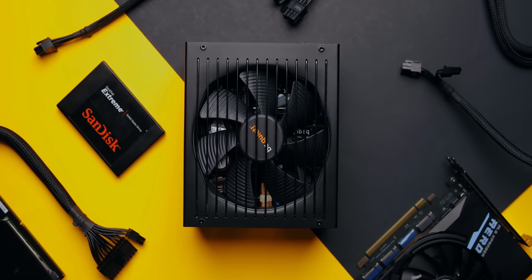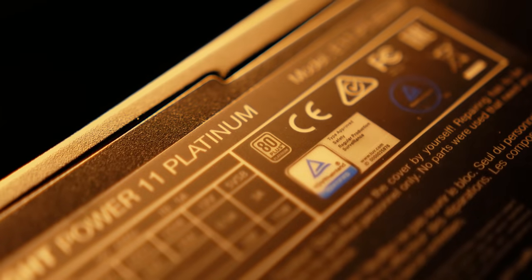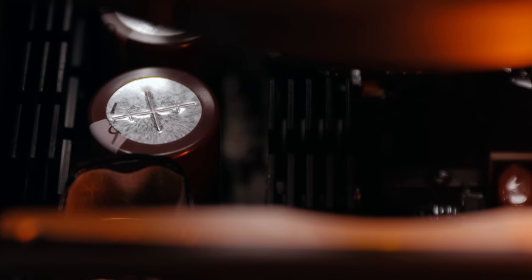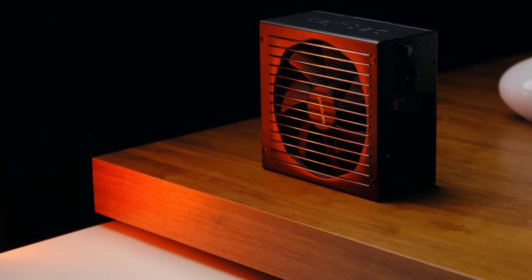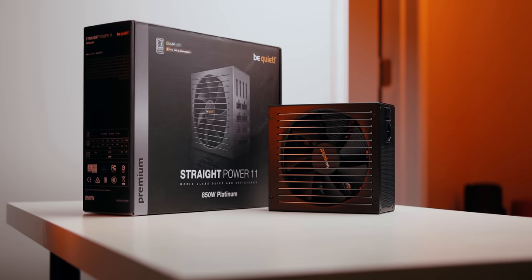Power up your PC with BeQuiet's Straight Power 11 Platinum Series, featuring 80 Plus Platinum efficiency, a fully modular design, high quality Japanese capacitors, and a silent wingspan that's optimized for airflow and silence. Choose BeQuiet and your components will thank you.